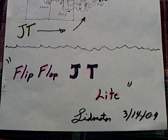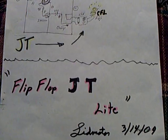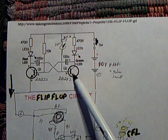I made a new circuit today — actually, the last couple of days I've been playing around with it. It's a flip-flop JT light, and it's a circuit I got from TalkingElectronics.com Free Projects.